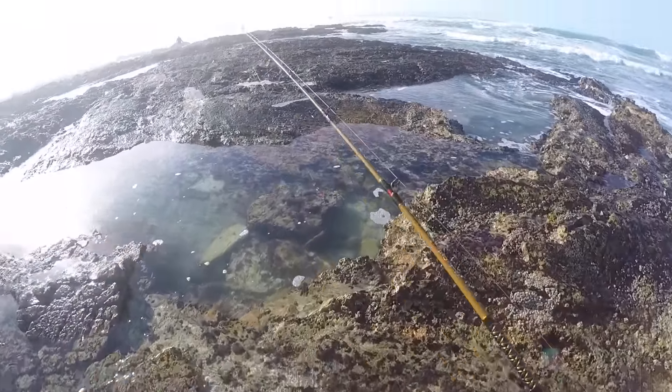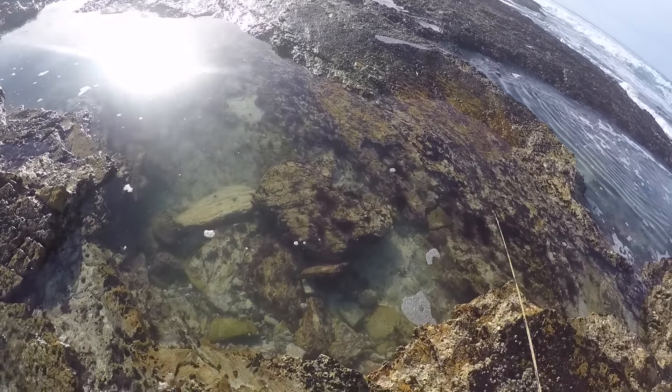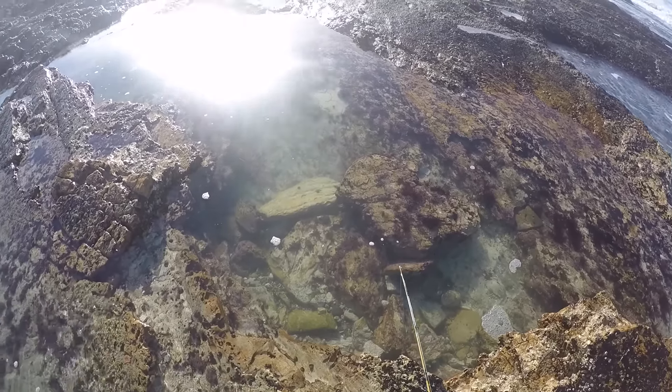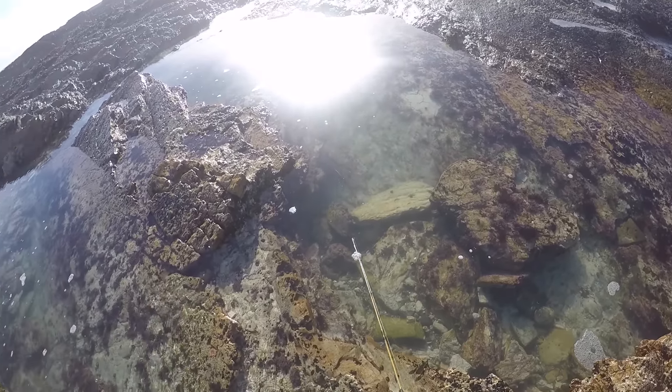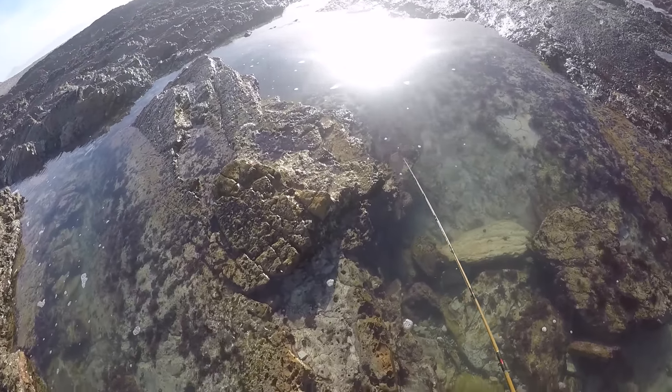Go to the next one — this one's a little bit bigger. The longer this water sits and the fish sit in the water, the hungrier they get. Like, how do you pull a fish out of that? That's crazy.